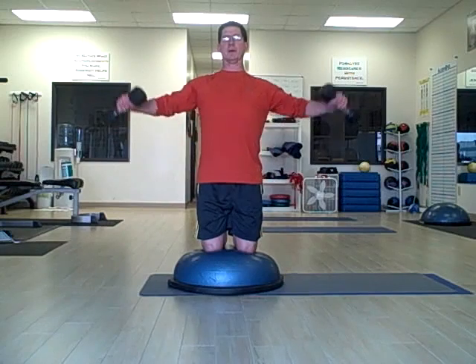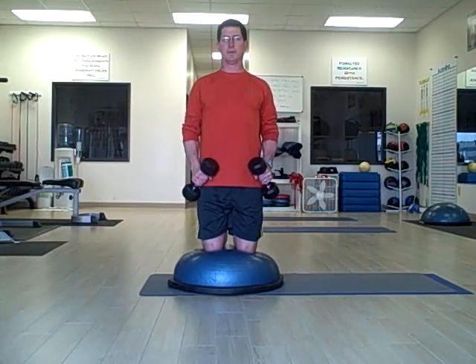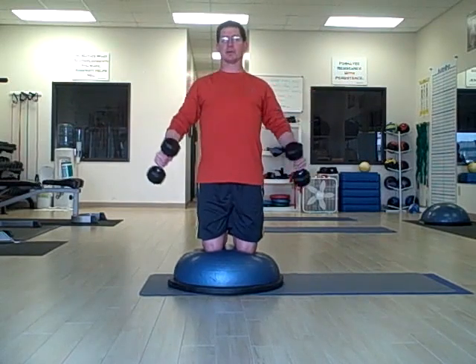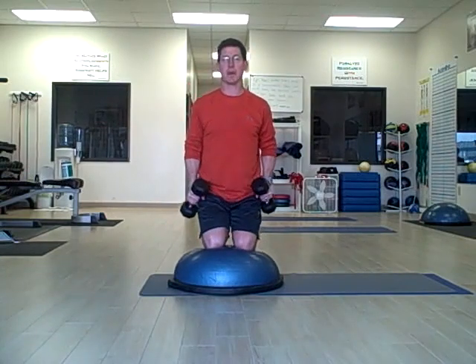We're going to raise the arms to about 90 degrees. We don't want to go above 90 — we don't want to stress the AC joint. Neck is relaxed, my abs are engaged, my hips are forward, so I'm not sitting down or sitting back.